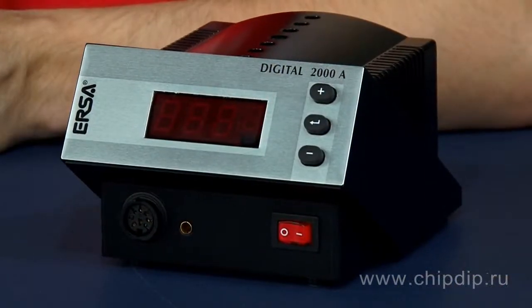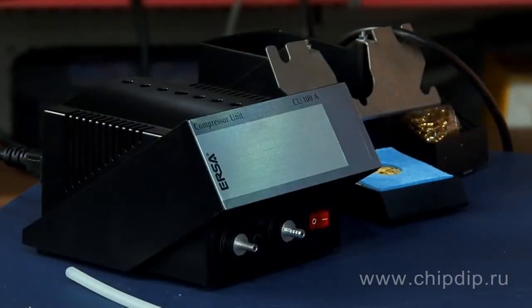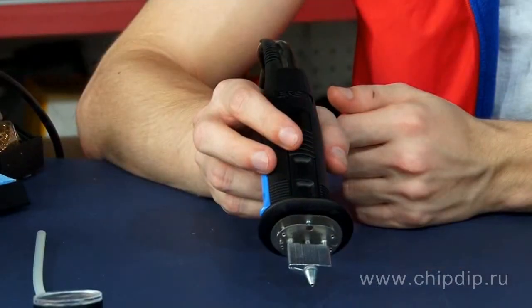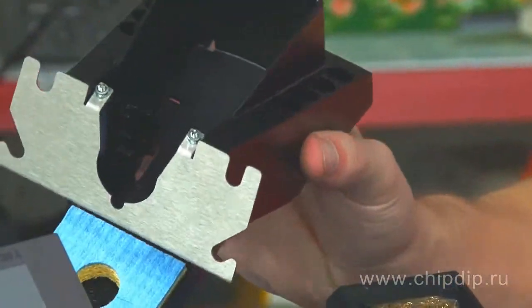X-Tool consists of the DICK-2003A microprocessor control unit, CU-100A compressor, X-Tool vacuum tin suction unit and its holder with integrated frames for solder and tip storage, as well as a movable container with a cleaning sponge.